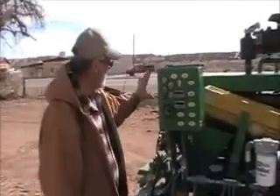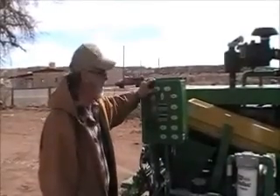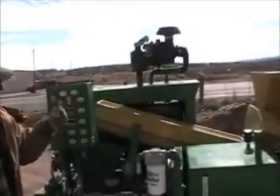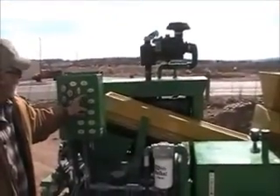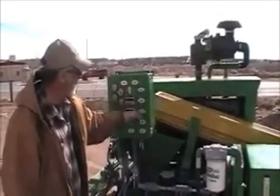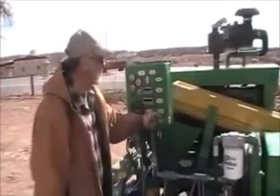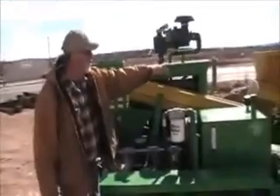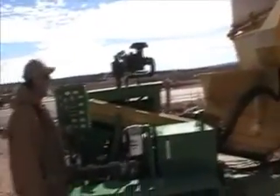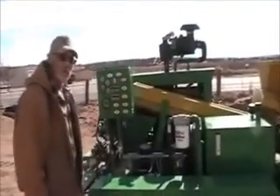We have a lot of controls. Each of the controls is here. This is the block press controls here. We have got the vibrator which will continue to feed dirt with the shaker off. We have the main system control which turns everything on. Then we have our mixing auger, our soil auger which is the one up there, and our additive auger which is right here. We also have the shaker control right there and then a cooler which we can turn on right here to keep our oil cool.